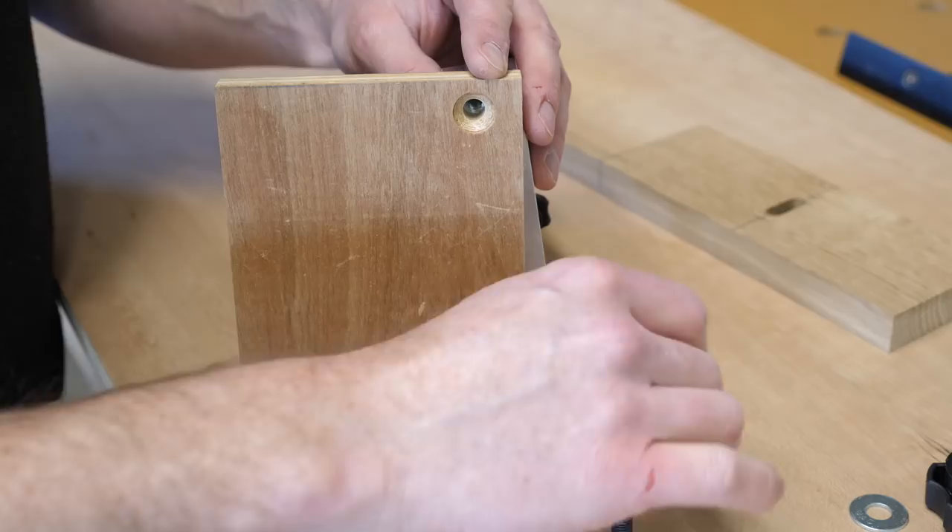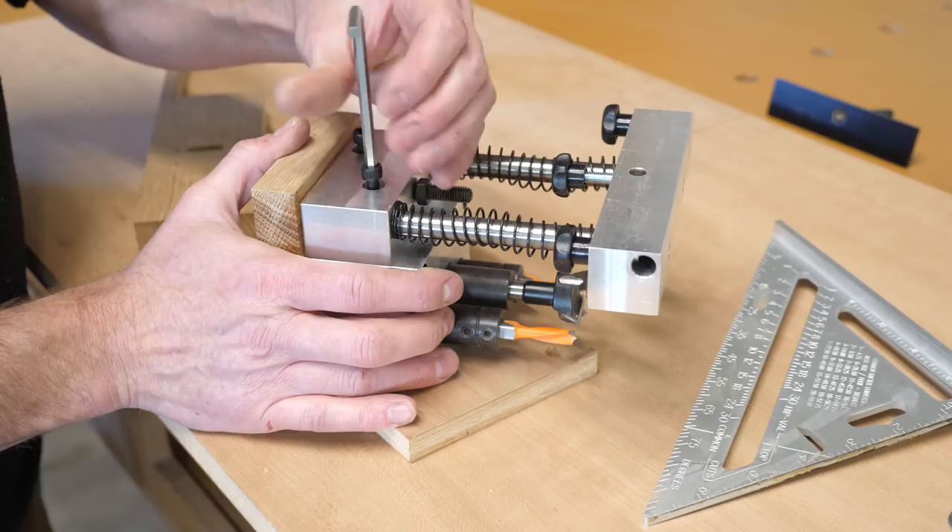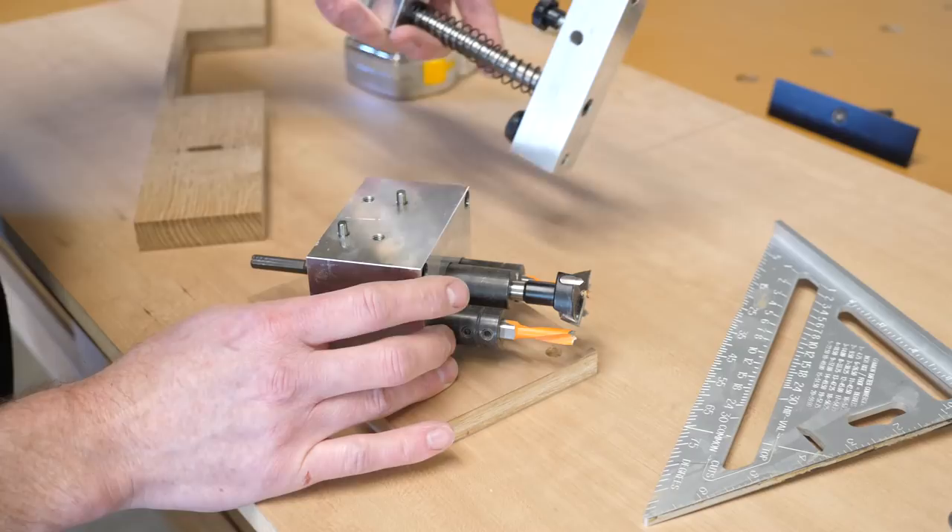A feature of particular interest is that the drilling aggregate can be removed and replaced with ones that have different patterns. This one is for Blum hinges, but aggregates for all of the major hinges are available. This is great for repair work where I could run into any number of different hinges.